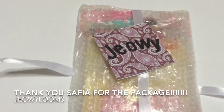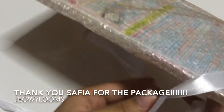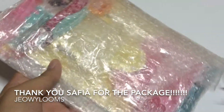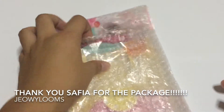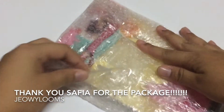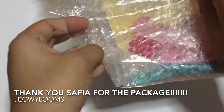So I'm just going to open it. Thank you for this package — I really wasn't expecting anything but it's really kind of you to send me this. So I'm excited to see what's inside. Let's see.